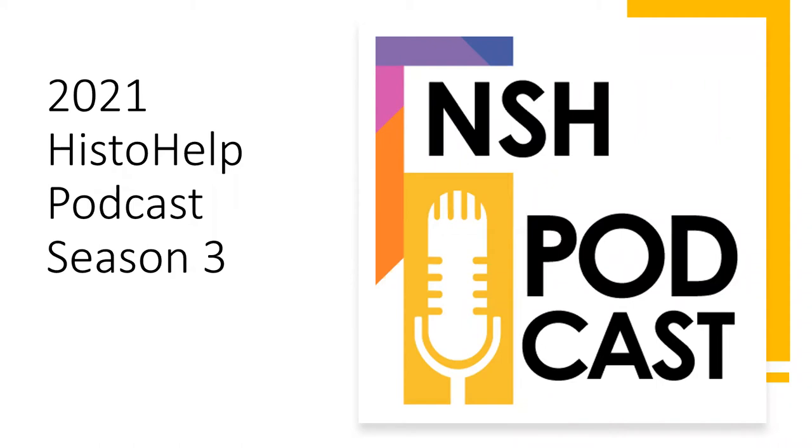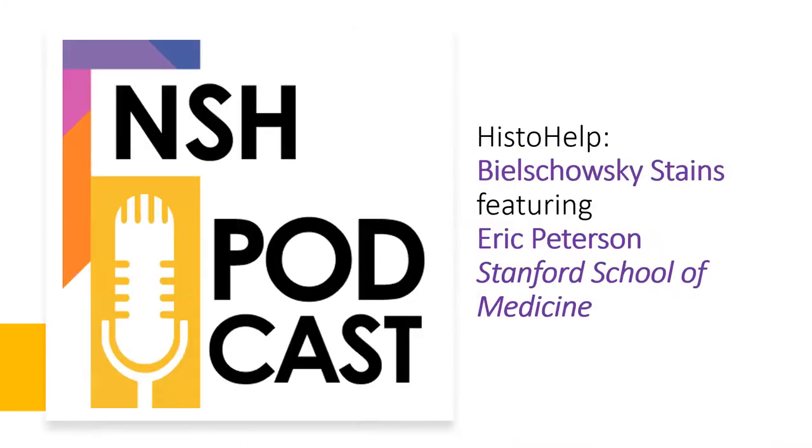Hi, and welcome to Season 3 of HistoHelp, the podcast series with tips, tricks, and solutions to the common and not-so-common problems in the lab. In this season, we're going to expand on your tech knowledge, talk about a polar bear, and figure out some interesting training ideas for heart tissue. Thanks for listening, and enjoy!